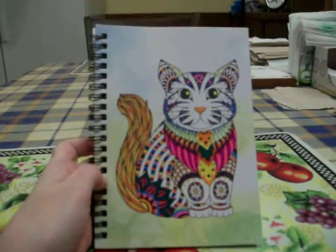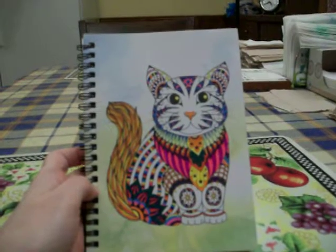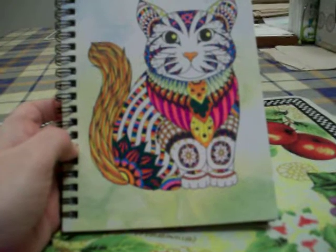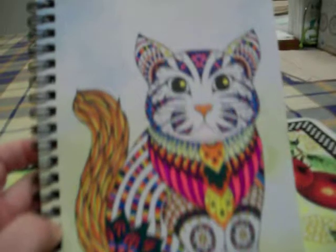I just wanted to show you guys that I finished coloring that cat journal that I got from the Dollar Tree. It took me a long time to do this, but I finally got it done now. It took me a few weeks, and this is what it looks like.